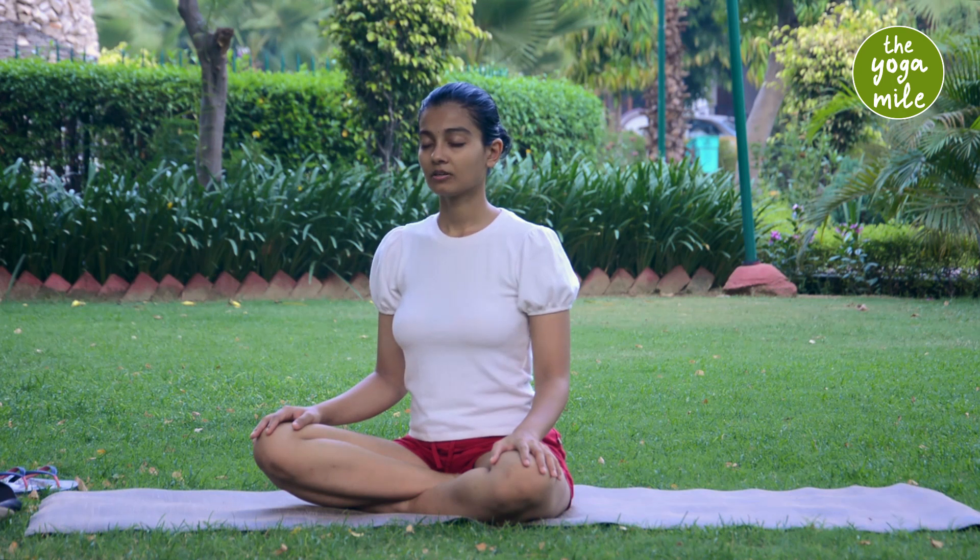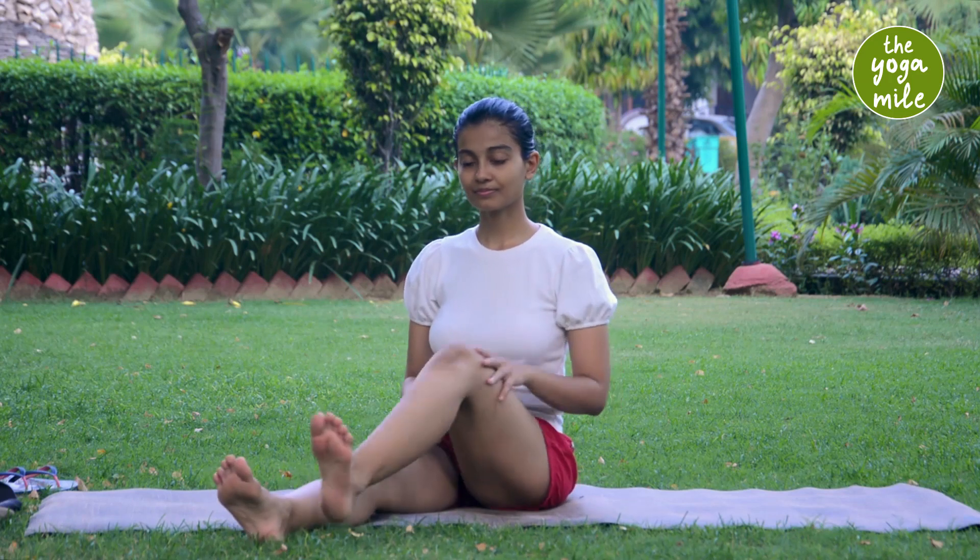After you've taken some time to be with yourself, gently open your eyes and release your hands and legs one by one. That's all — that was Sukhasana for you. Thanks for joining. Do subscribe. Do practice. Namaste.